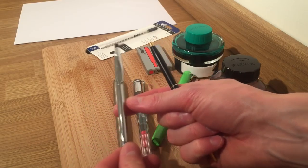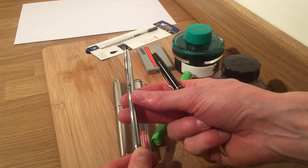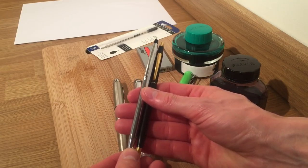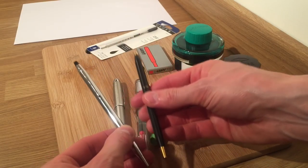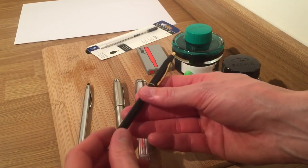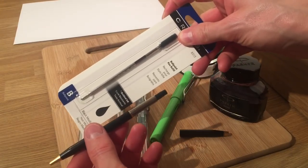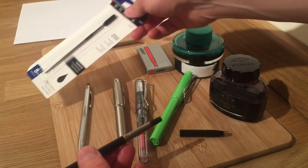For work I have also got this other Classic Century from Cross — the simple chrome one. I really like this one; there are really small grooves going up the length of the pen, like fluting I suppose, like on columns. But basically, as you can see, really nice simple thin pens — really slim — and that's what I love about them.